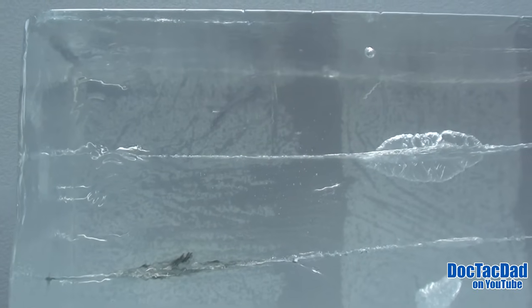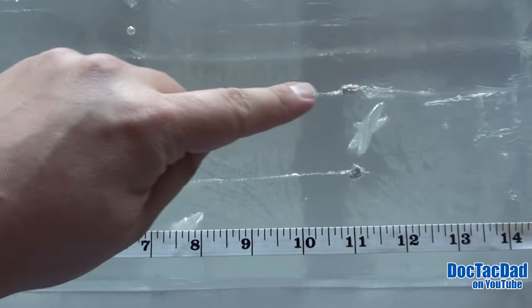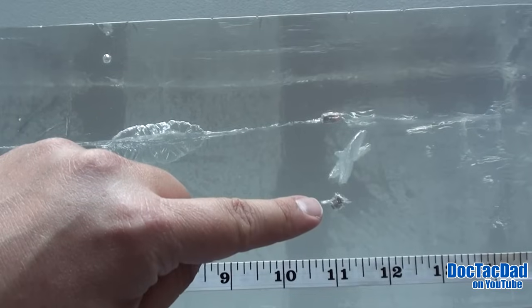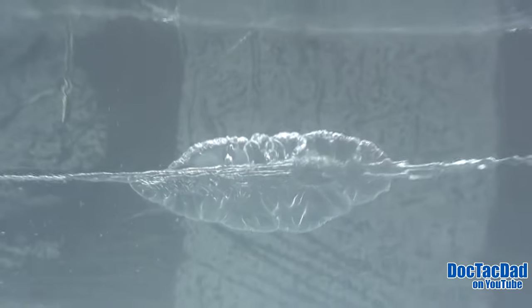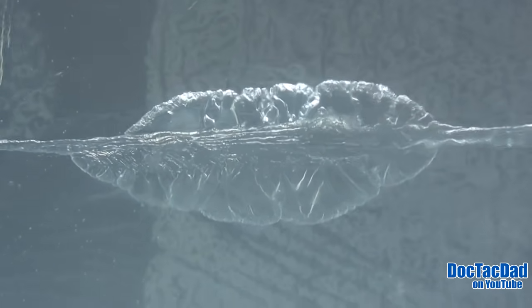I was pretty surprised at the penetration we were getting at 300 yards. The 300-yard shot is coming in at 11 and a quarter inches, and the 25-yard shot is coming in at 11 and 3 eighths — just a tiny bit more penetration at the 25-yard mark. Looking at the 300-yard wound channel, it is pretty clean up until about the 6-inch mark, where we get a permanent cavity about an inch wide and about 2 inches long. It then settles down and finishes off at 11 and a quarter inches.